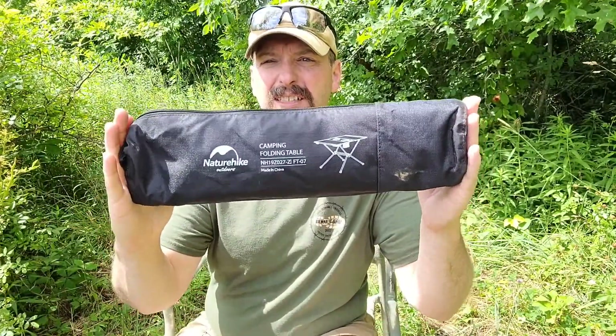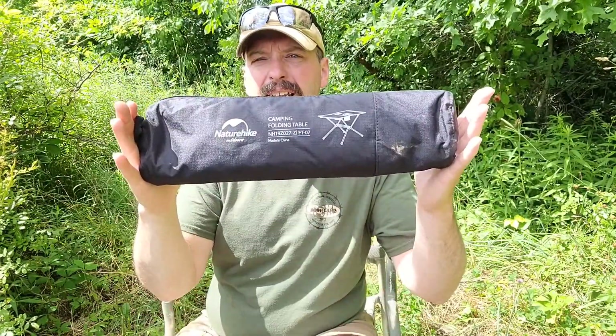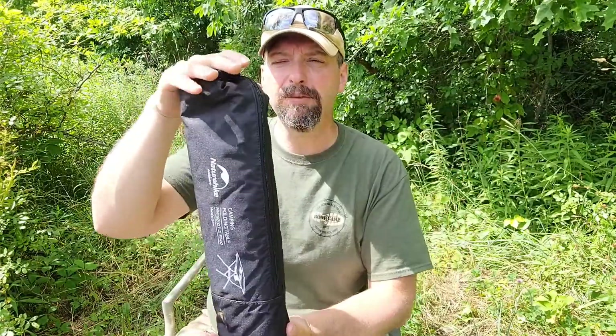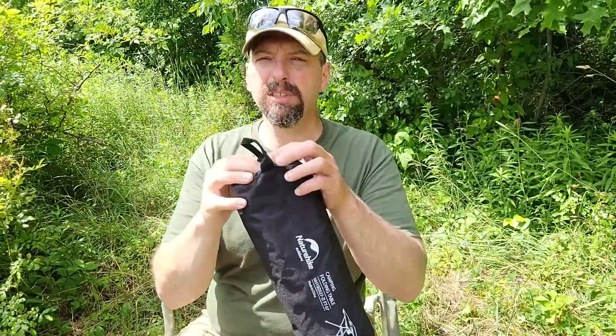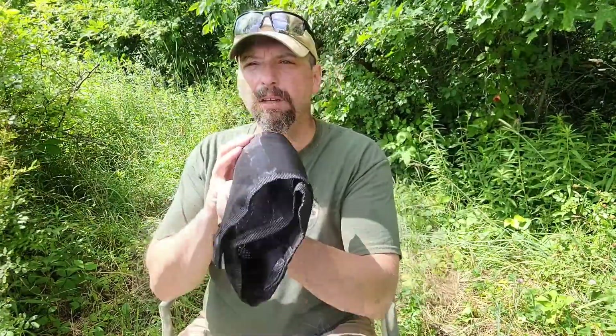I don't have the exact dimensions and I don't really care that much to be honest — it's pretty darn small. This is going to fit in any small backpack; it would fit down into a bucket. Even though this folds up really small, it's really stable when it's set up and the setup is pretty easy.